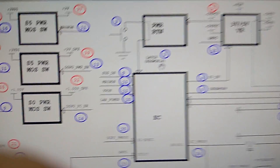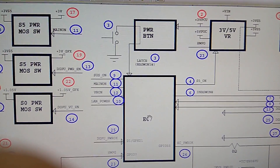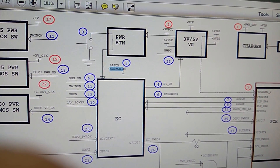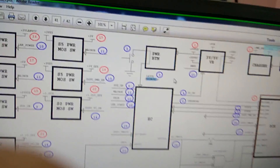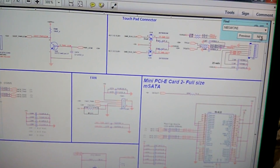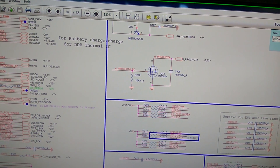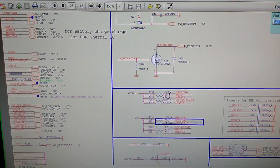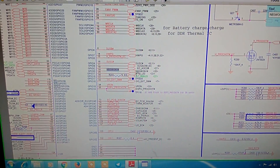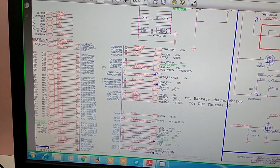Now we check the NBS ON signal. First we check if NBS ON is coming from the EC — that is the IO. We select this voltage, NBS ON. NBS ON is here, coming from IO, on 3V PCU through resistor R290, a 10K resistor. NBS ON is on pin number 19 — this is an input voltage. The IO is KB9010, IO number U12. Now we check U12 IO pin number 19, whether 3V is present or not.